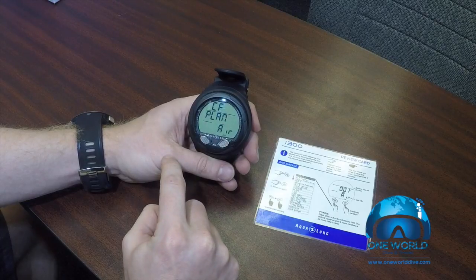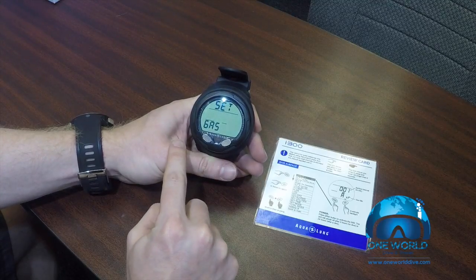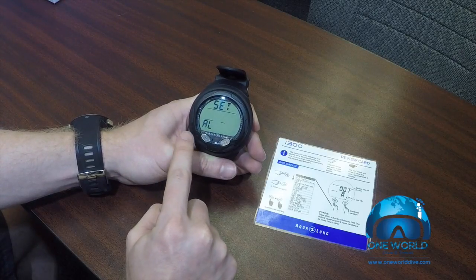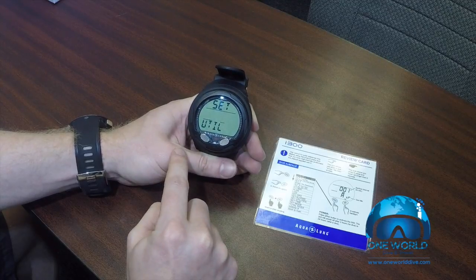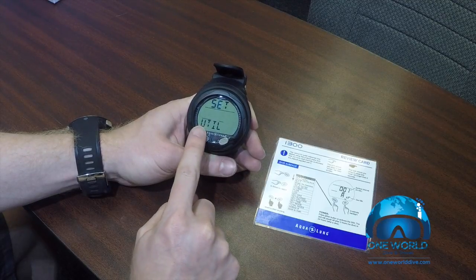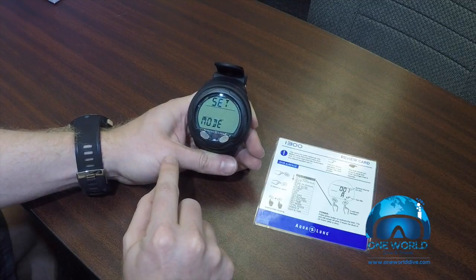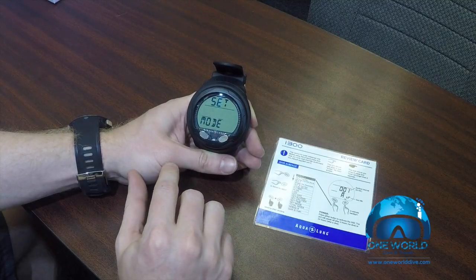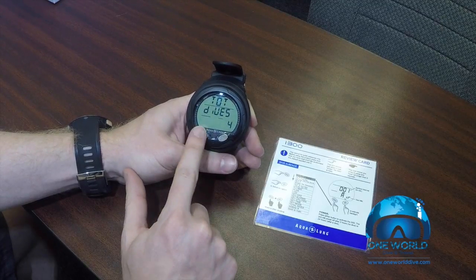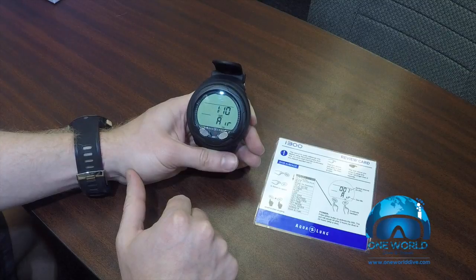Here we have a planning mode, access to the logbook, settings for gas mixtures, settings for alarms, and settings for utilities — this is where you'd adjust things such as imperial or metric, the time and date, and the mode of the computer: gauge mode, free dive mode, or dive mode. You can also see the total number of dives on the computer as well as the serial number of the unit. Hit it one more time and we're back to the main menu.